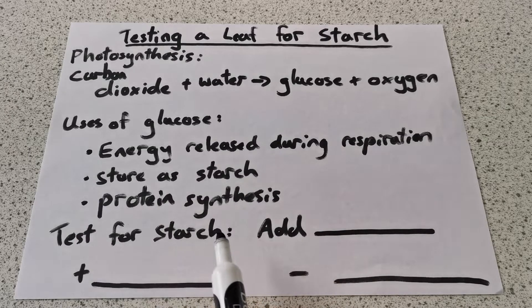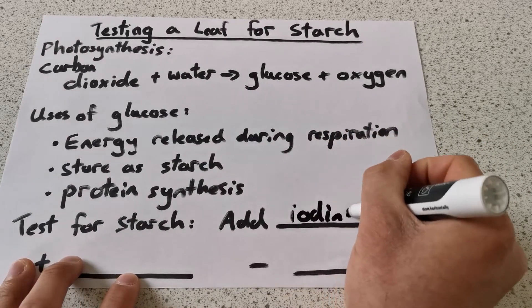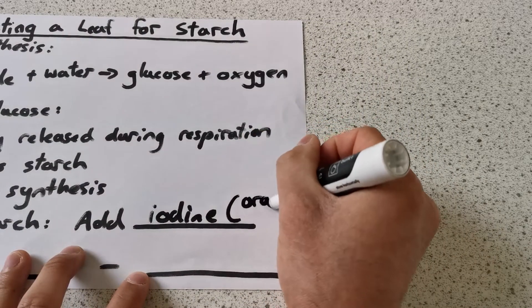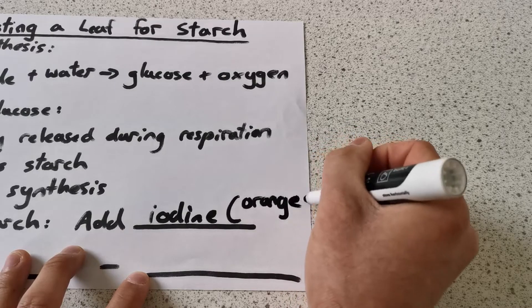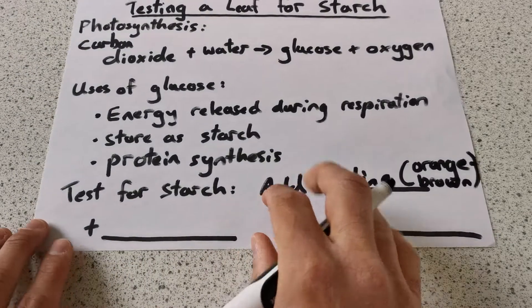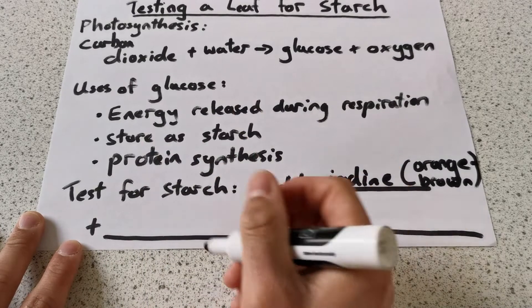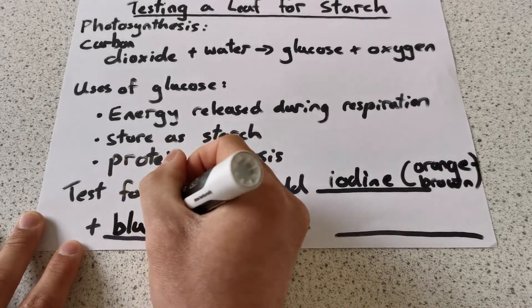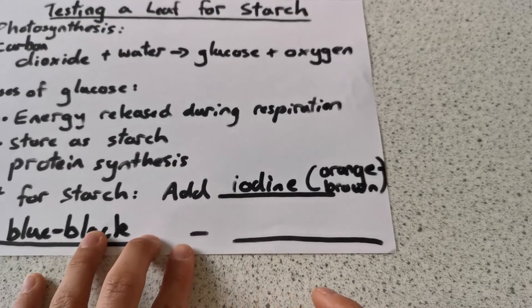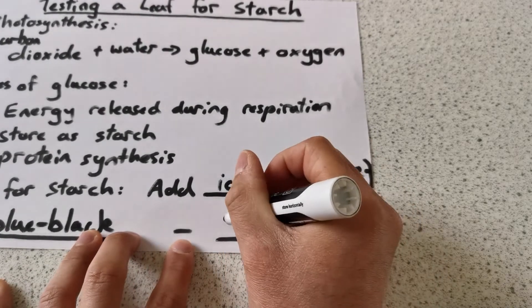To test for starch, we add iodine. Iodine starts as an orange-brown colour. If the test is positive — if starch is present — the orange-brown iodine will turn blue-black. If the test is negative and there is no starch, the iodine will not change and will stay orange-brown.